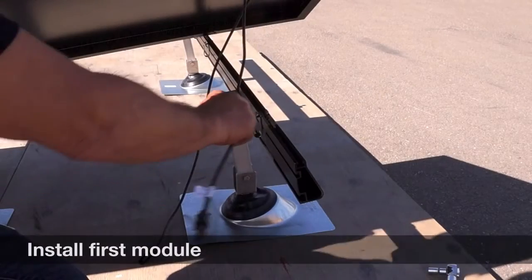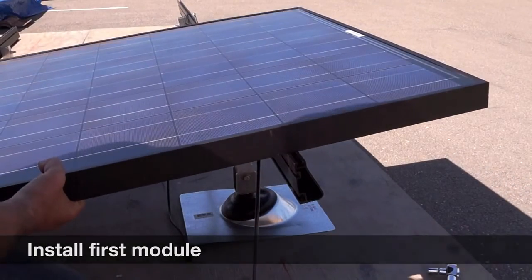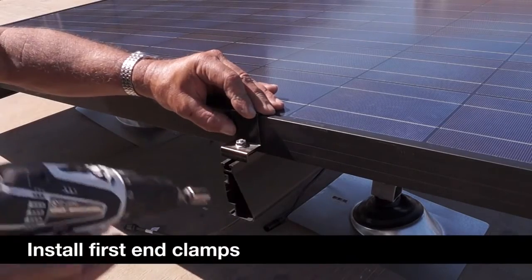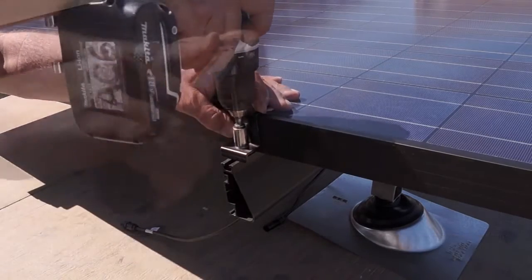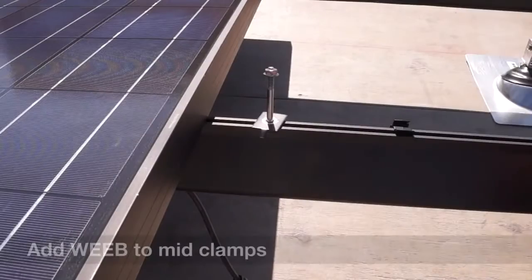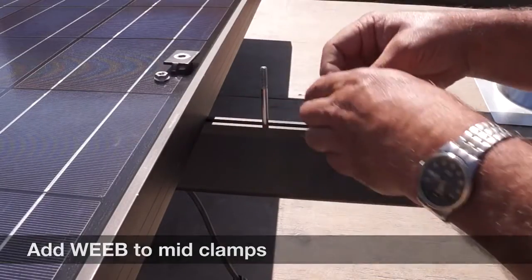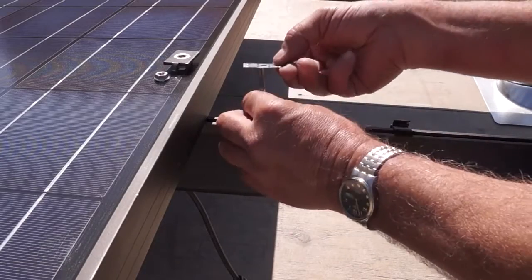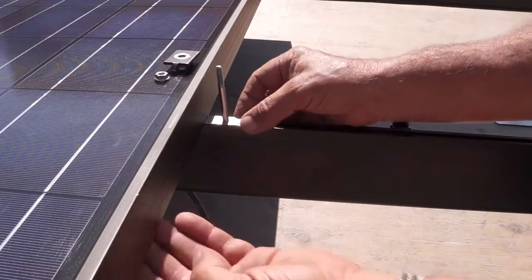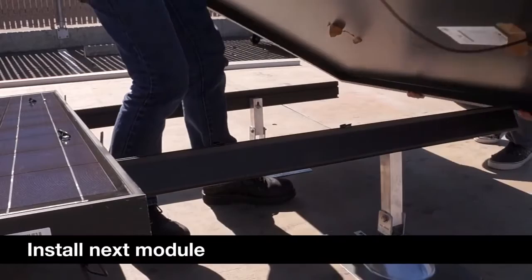Install your first module and align with your 1.5-inch mark at the ends of the rails. Install your end clamps and torque to the required 65 inch-pounds. With your mid-clamp bolts placed against the opposite side of the first module, install your grounding weave clip if bonding the module to the rail in your grounding system. Then install your next module.